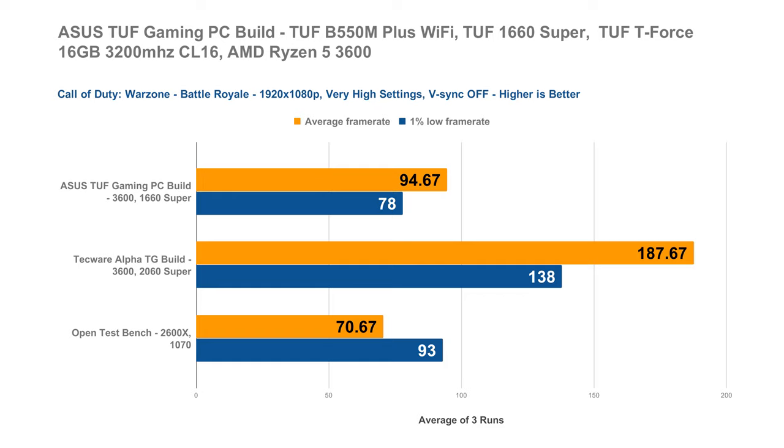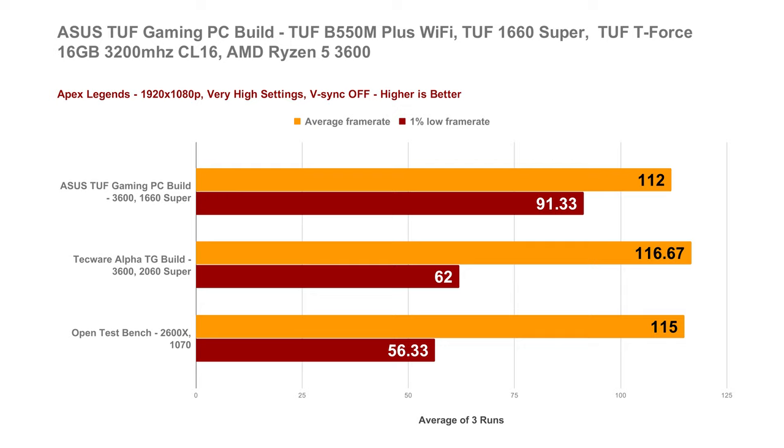Next, in Call of Duty, our new PC build can still push decent FPS especially given the fact that Call of Duty Modern Warfare is a pretty high-intensive game for both CPU and GPU. Our new build can provide an average of up to 94.67 FPS with a decent playable 1% low of 78 FPS. In Apex Legends, which is still a very popular battle royale game, our new ASUS TUF Gaming PC can push an average FPS of around 112 FPS with a fairly good 1% low of 91.33 FPS.